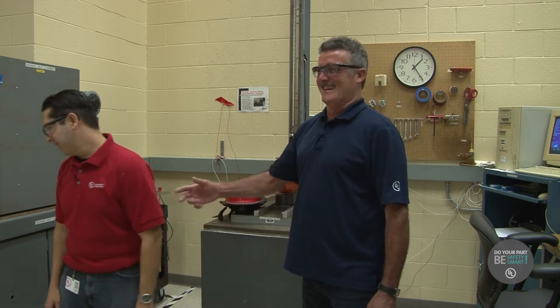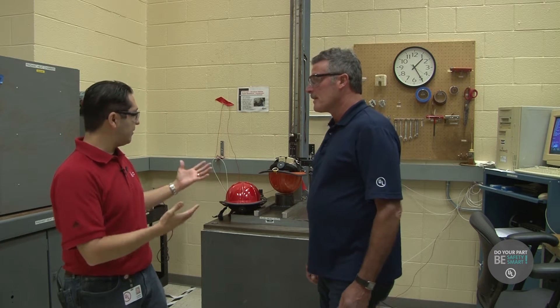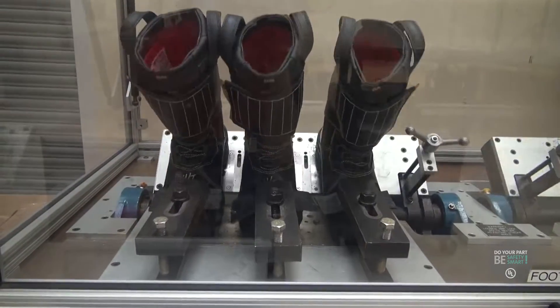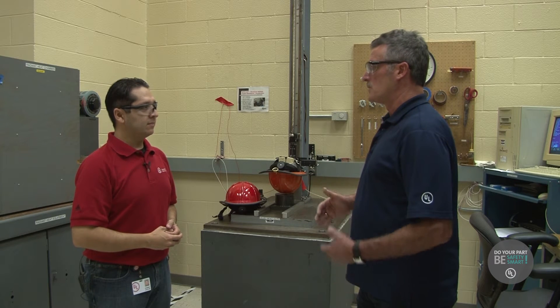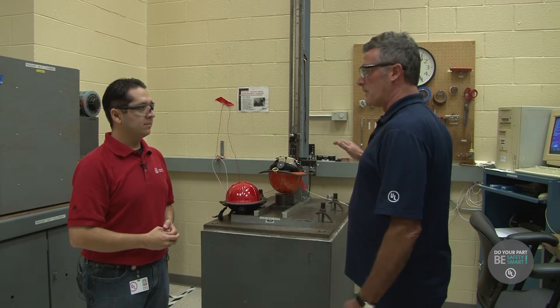Right now I'm in the helmet footwear lab here at UL. I'm here with Terry. Tell me what you do here at UL. I'm an engineering technician here. We do a lot of different types of evaluation of products. Now why is helmet testing and footwear testing so important?